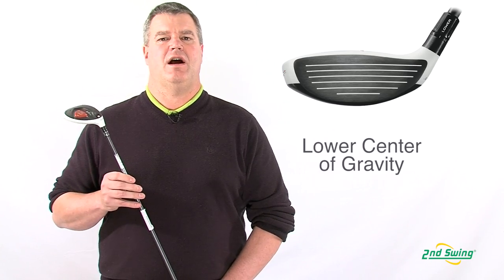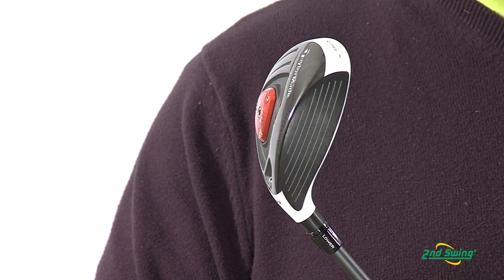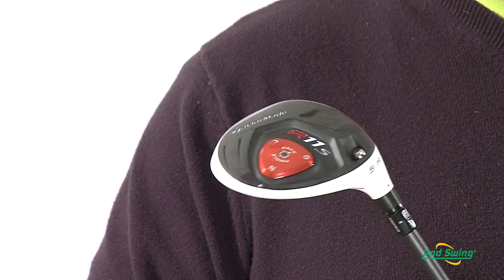Compared to the R11, the R11S Center of Gravity is lower and forward, which produces a higher launch angle, lower spin, and greater distance.